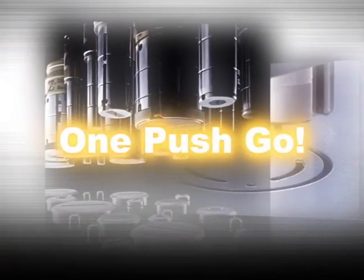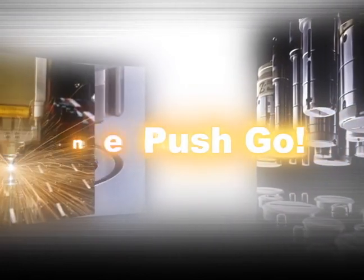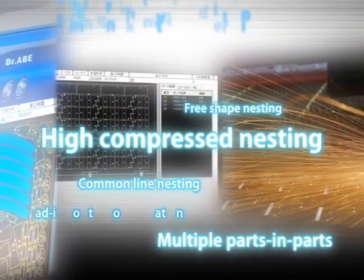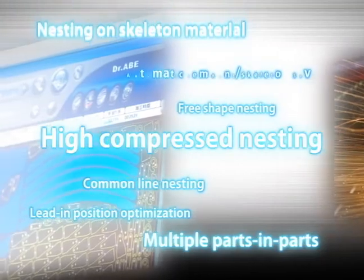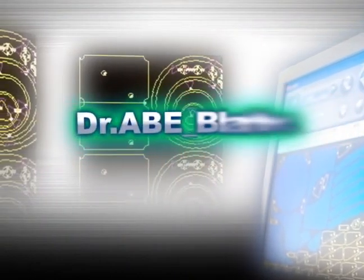The DR.ABL (Dr. A Blank Laser) is a fully automatic CAM system that maximizes laser cutting productivity with one push go. Instant programming functionality combined with the ultra-fast, ultra-precise, full-range real-time LCF-1NT series gives you superbly efficient, very stable, and accurate fine laser cutting.